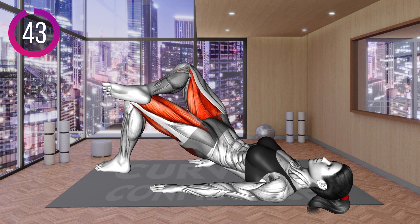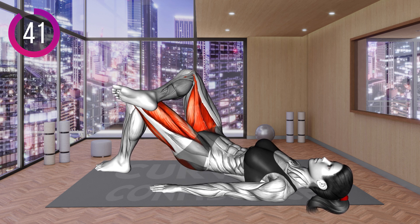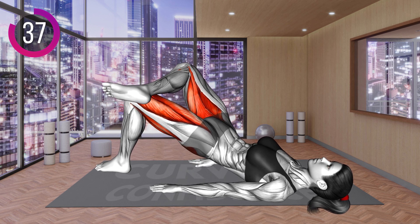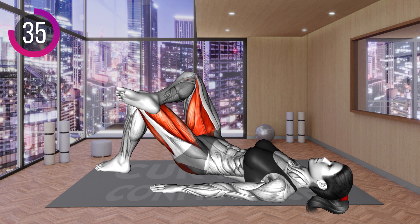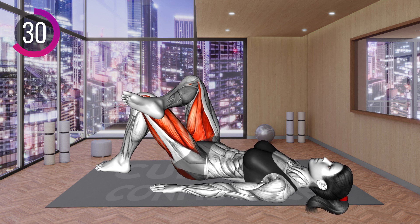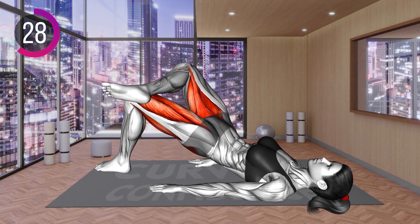Lie on your back with your arms by the side. Place the left leg on the floor with your knee bent. Bring the right leg across the left so it rests on the thigh. Now push with your left heel down and lift your hips off the floor. Return to the starting position and repeat.